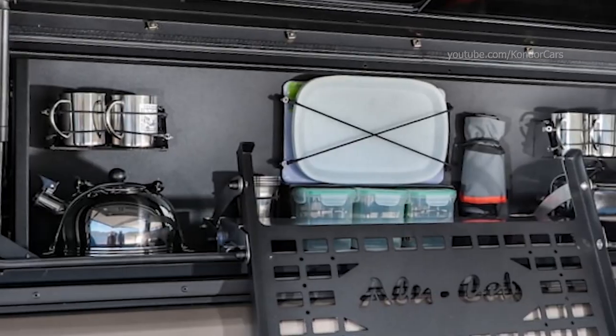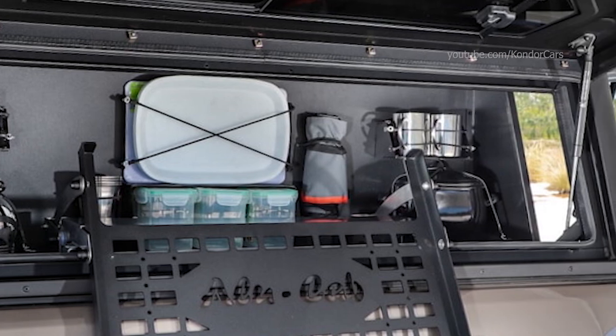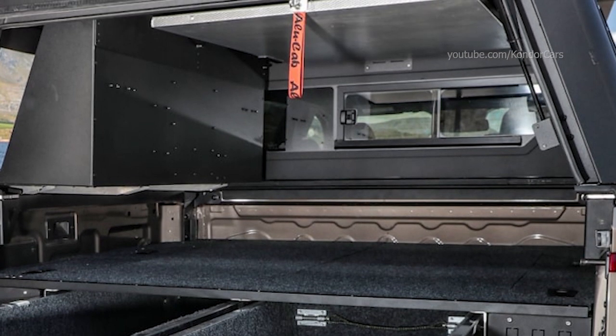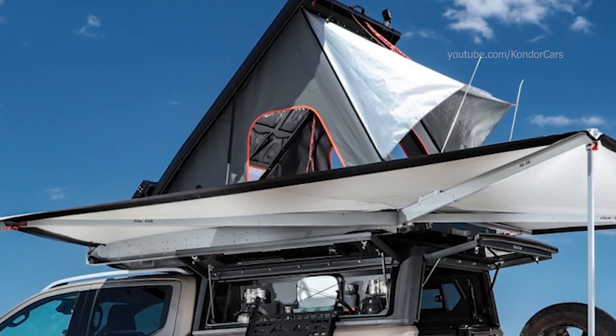Among other things, the off-roader comes equipped with an Alucab hardtop, a rooftop tent, and a 270-degree awning. Modifications to the suspension, BF Goodrich AT tires with Delta wheel rims and styling are also included in the conversion. Additional LED lighting on the roof and additional headlights on the front end are also available.